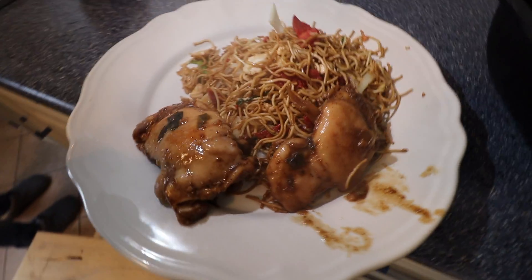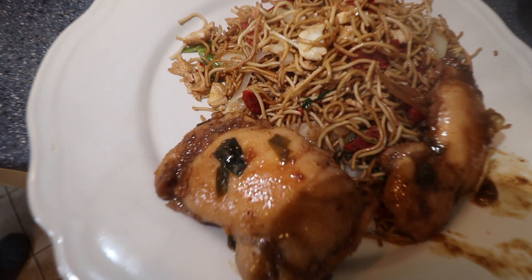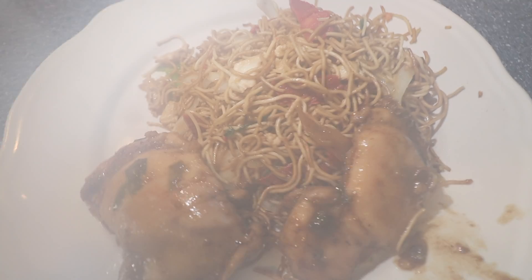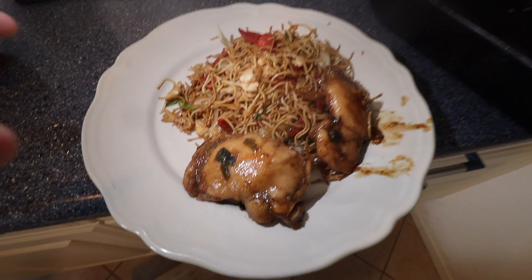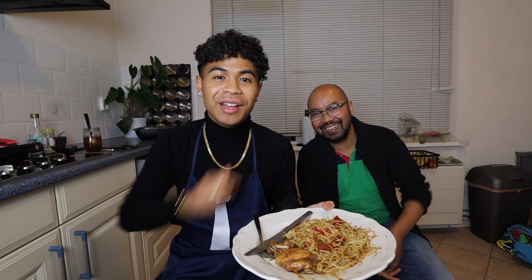Ik ga jullie zeggen: het is goed gelukt. Ik ga nu proeven samen met mijn broer. Ik heb het recept van hem. Laten we maar proeven — ik ben benieuwd. Eindresultaat: je ziet het hier. Wat ik even erbij wil zeggen: ik heb het recept van mijn brada — bro, dankjewel. Het recept is van hem. Hij is de goochelaar in de keuken. Ik heb het van hem geleerd en geef het nu aan jullie.